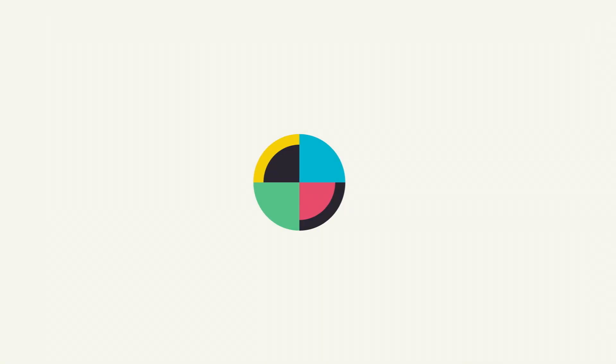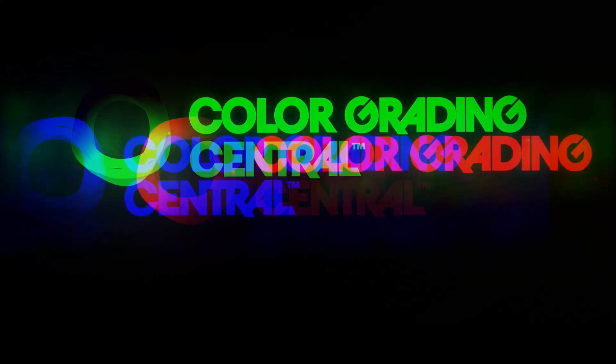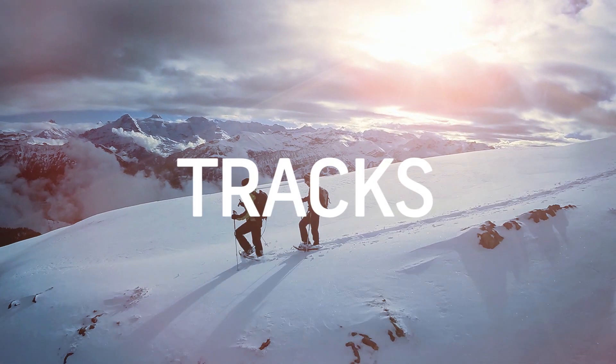No Film School's coverage of NAB is brought to you by Big Stock — videos and images for everyone — Color Grading Central, professional color grading with Color Finale, Shutterstock, where ideas take shape, and Black Magic Design, amazing solutions for film, post-production, and television.